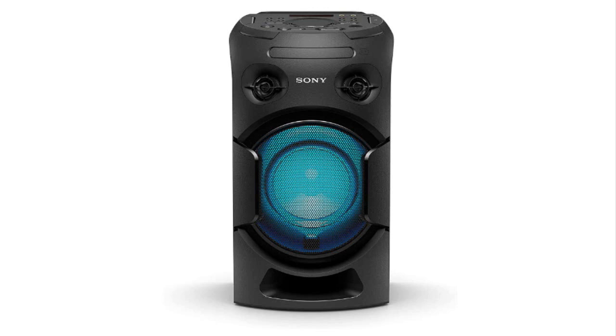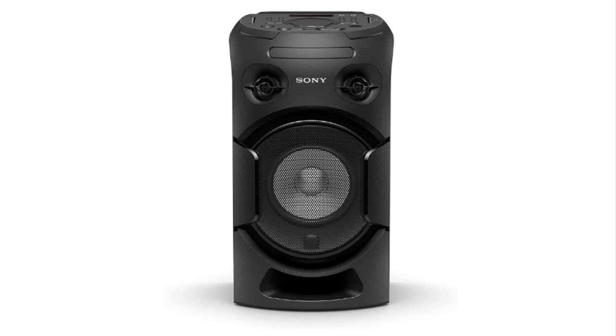I had low expectations for this speaker considering the price, but after trying out the various functions and listening to it for a few hours I'm impressed. This unit has everything but the kitchen sink, as long as you don't need battery power portability.